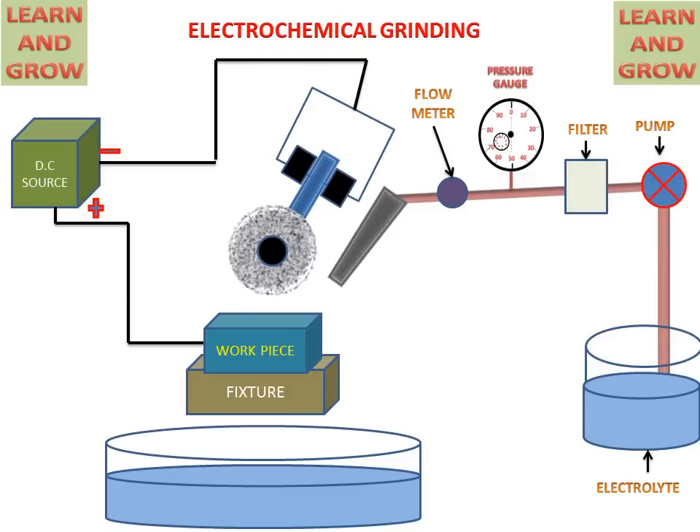Now we see the process of electrochemical grinding. The DC power source supplies power to the tool and the workpiece. The pump starts rotating and sucks the electrolyte from the electrolyte container. This electrolyte reaches the nozzle, which sprays it in between the abrasive wheel and workpiece. The oxide layers are then removed by the insulating grid of the abrasive wheel.